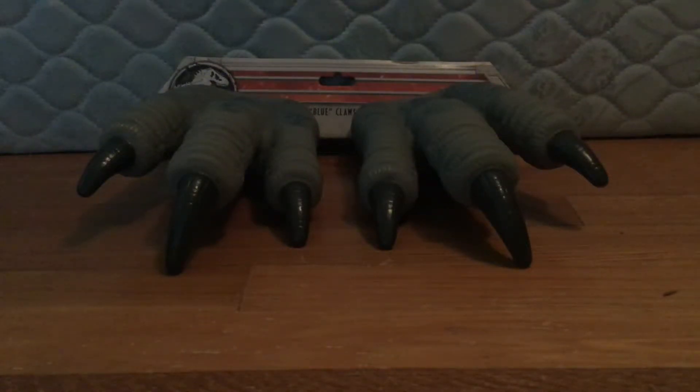Hello people of the world. Today I'm going to be filming a review on the Bush McCollum Velociraptor Claws from the Jurassic World Hot Kingdom toys.